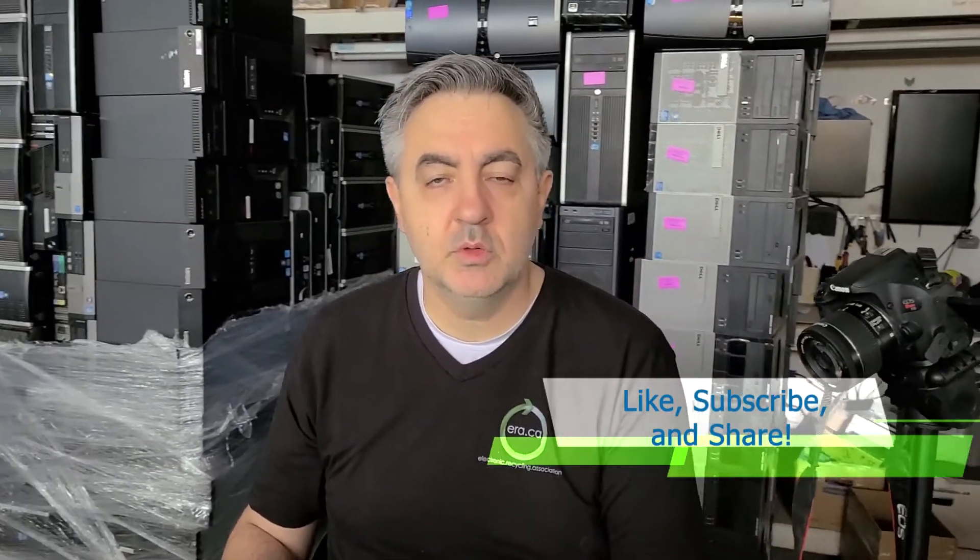And this concludes today's tutorial. Thanks! Don't forget to like this video and subscribe to this channel and we'll have more tutorial videos for you soon.